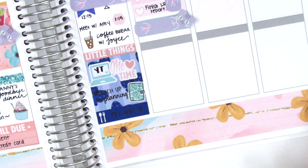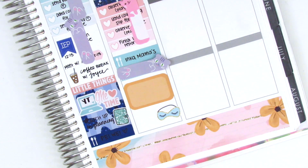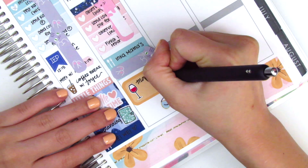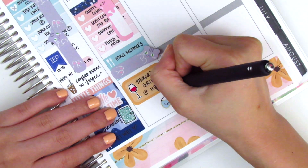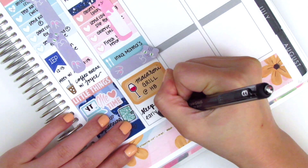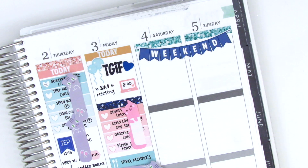For Friday I switched things around a little bit — I picked up lunch and wanted to mark that, then I used a half box to mark our dinner at Macaroni Grill to celebrate someone's birthday. The wine sticker is from Kylie and Chaos. At the very bottom I wanted to mark that I went to sleep early — the sleeping mask sticker is from Planning in Mint and they're so adorable.